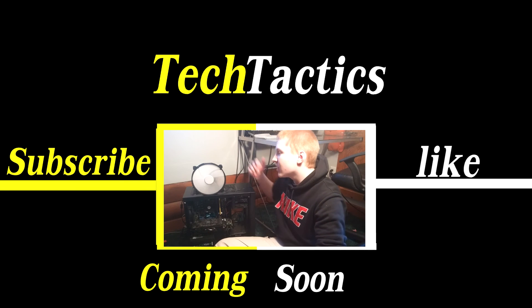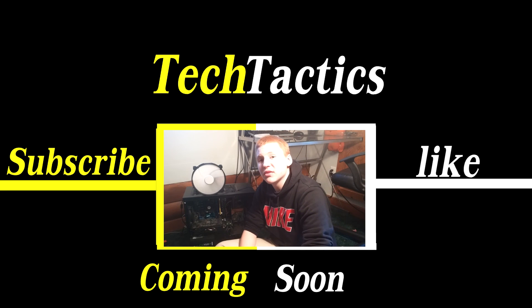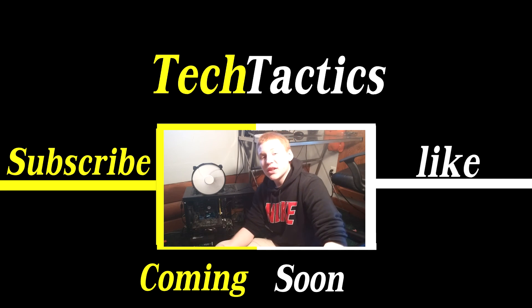Hey, what's going on everybody, it's Tech Tactics here. Today we're going to be taking a look at this Phanteks 200mm fan. Without any more delay, let's go into the intro and I'll see you right back here.